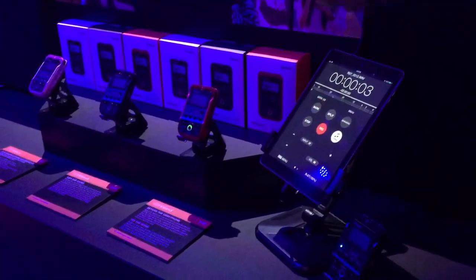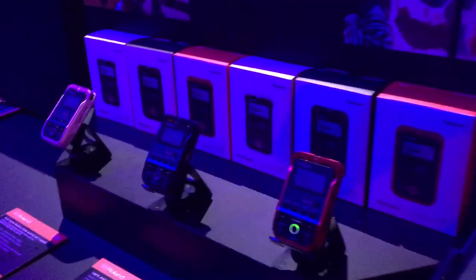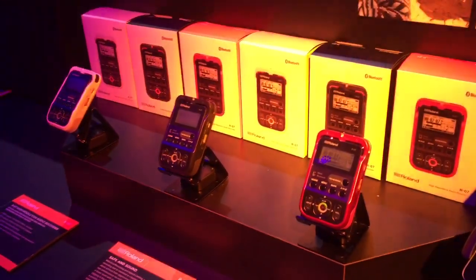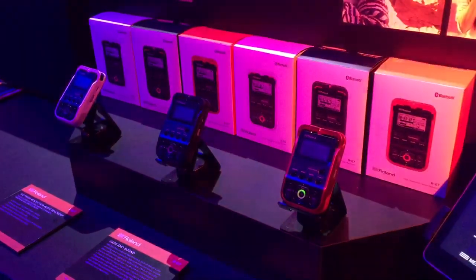And that's the RO7. It comes in three colors: red, black, and white. It will be available for $229 in the U.S. around the end of April, beginning of May.